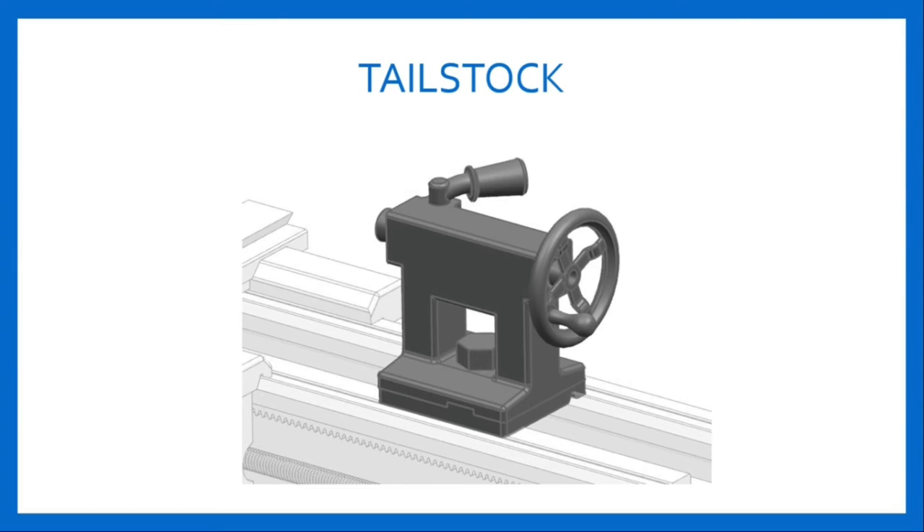Tailstock is located on the right side of the bed, i.e. right hand side of the operation. The main purpose of tailstock on an engine lathe is to support the free end of a workpiece during operations. It is also used to hold tools for making holes, adjusted along the bed of lathe to accommodate different lengths of stock. It is provided with a set-over screw at its base for taper turning alignment.